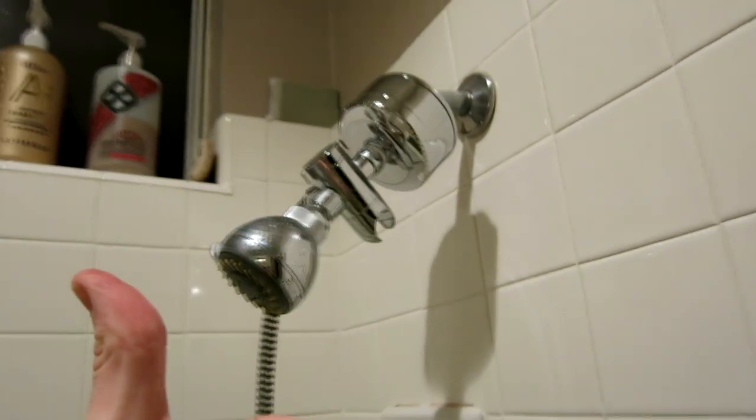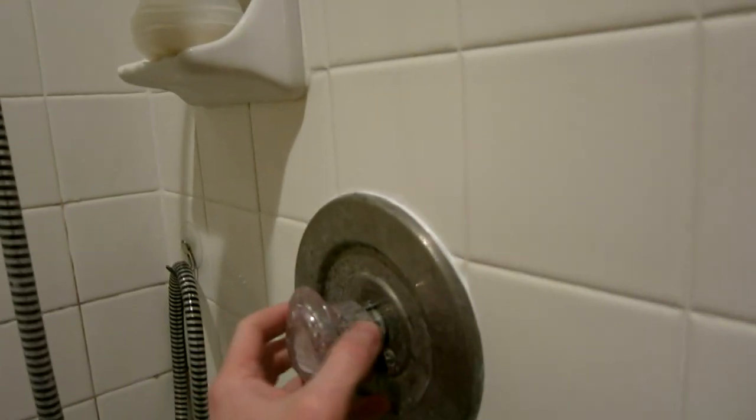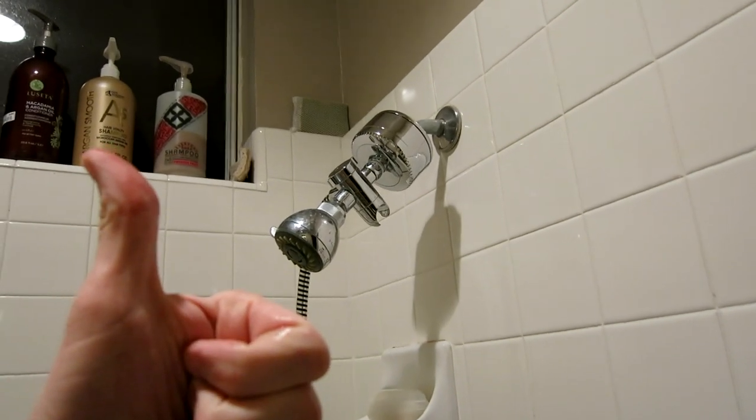Hope you guys liked the video. Please subscribe for a lot more videos like this. I do have other videos if you're running into the same problem of a leaky shower nozzle — if it's leaking behind, if the knob is leaking, or if the shower is leaking non-stop, I replace the stem in there. So look for those videos in my channel. Please subscribe, and look in the description box below for those links. You guys have a great night. Take care. Bye-bye.